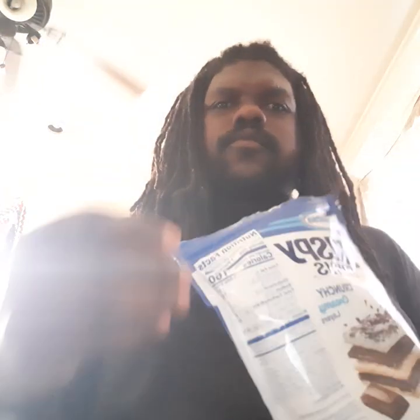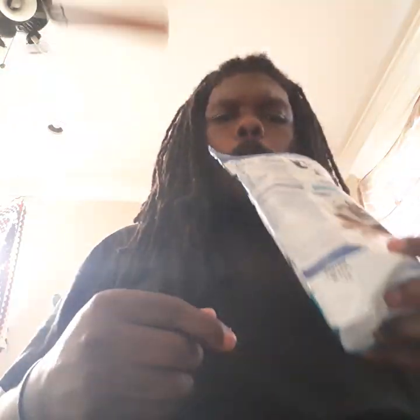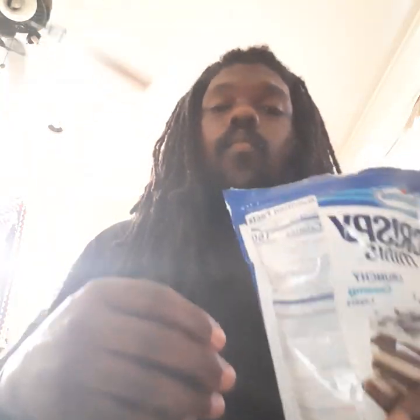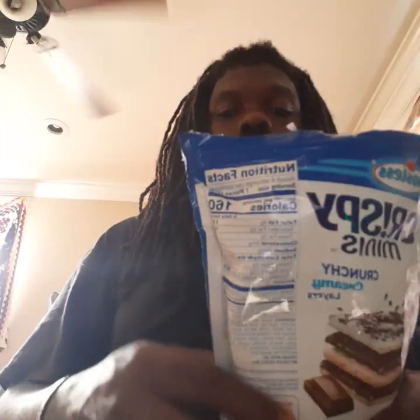I'm messing with this, yeah, real good. This is good — four and a half though, okay. It's good but you know.